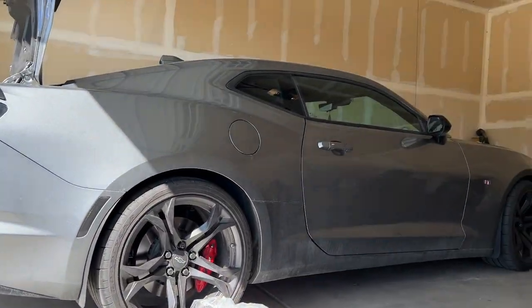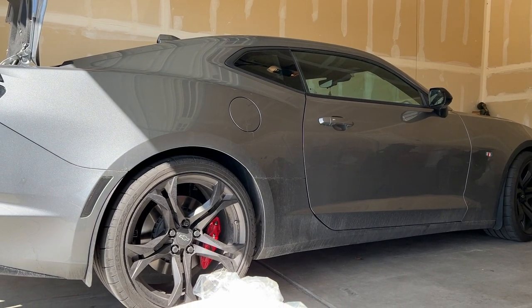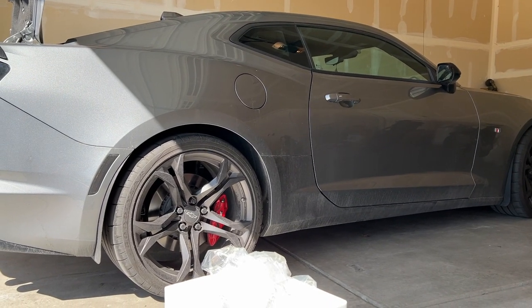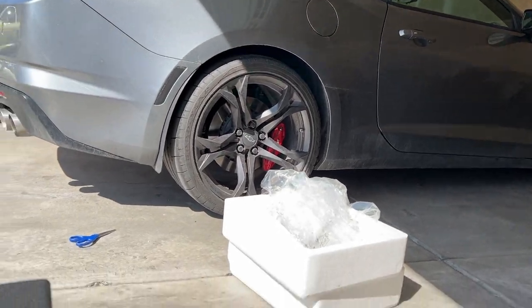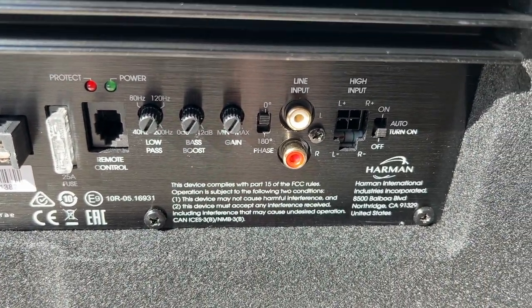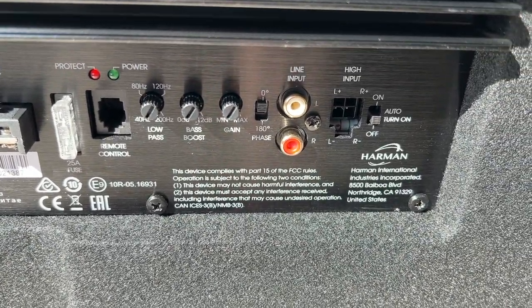I'm going to be comparing it in my Chevy Camaro. I'll put on the same song and see what it sounds like from a decibel reader without the subwoofer plugged in and with it plugged in, so we can get a good understanding of what this unit does. Let me show a closeup — you have low pass, bass boost, and gain controls.